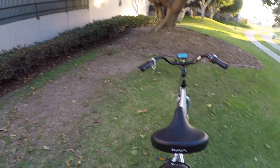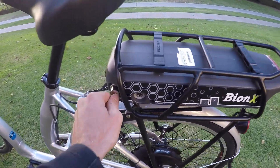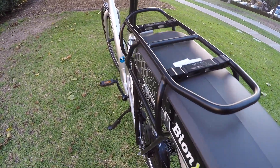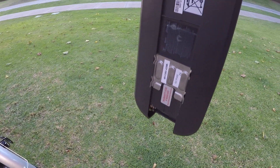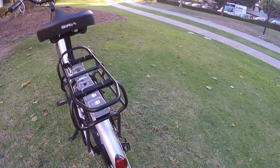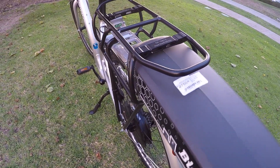I wanted to show you how to remove the battery. I've already unlocked it over here, and then you just slide it from the back — you might have to brace the bike a little bit. You can carry that separately, and as I was saying, it's about eight pounds. So you significantly reduce the weight of the bike — now it's probably only 42 to 43 pounds and a little more balanced.